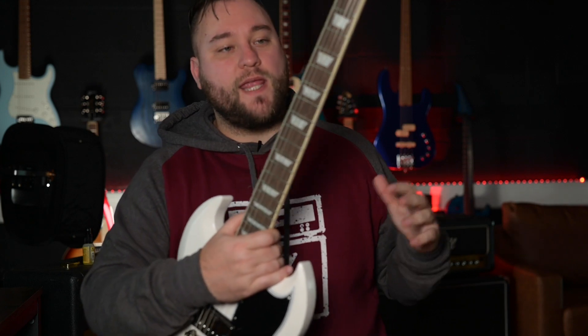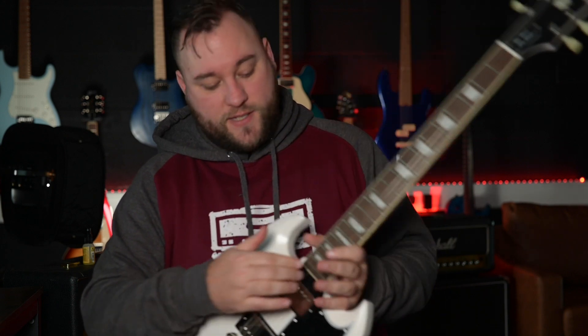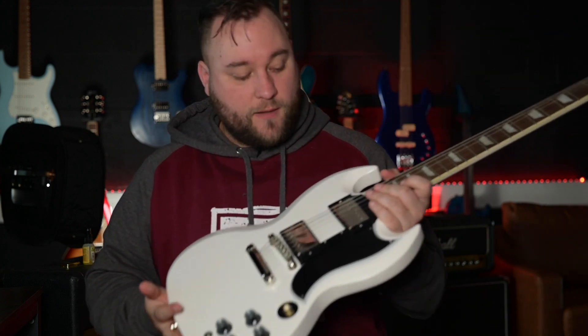To sum up, I think this is an awesome guitar for the money and a serious contender if you're looking for something in the Gibson ballpark but can't quite stretch to paying full Gibson money. If you see one in a guitar shop, I encourage you to try it out because it is a really cool guitar. Let me know what you guys think in the comments below — do you like it, do you hate it, would you rather just get a Gibson? Hit that like button, hit the subscribe button, and I will see you guys in the next video.